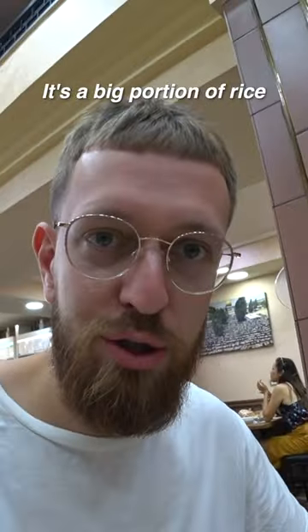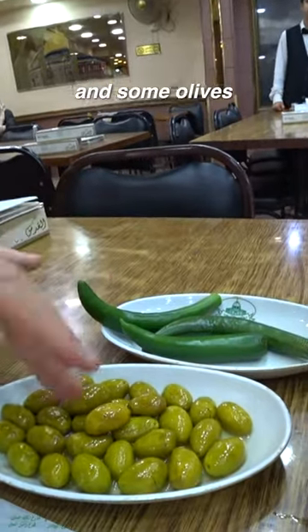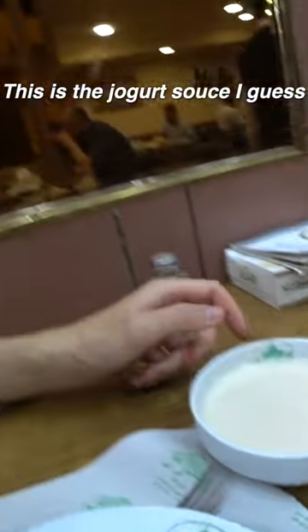Wow. It's a big portion of rice. There is some bread. I think peppers, right? And some olives. This is the yogurt sauce, I guess.